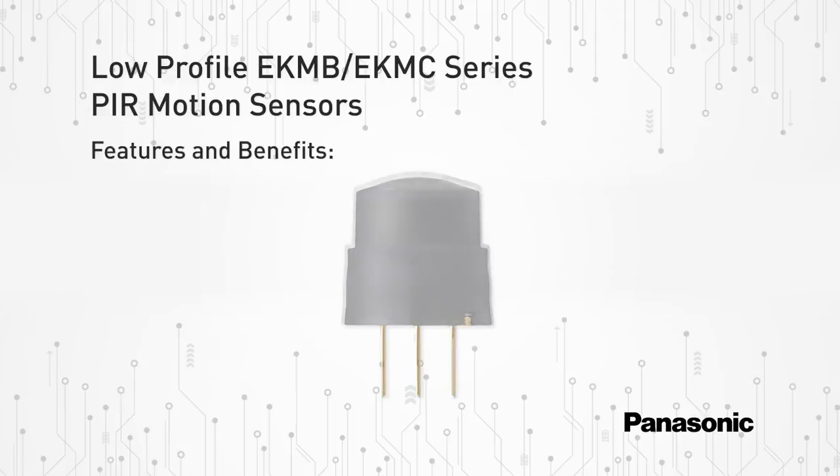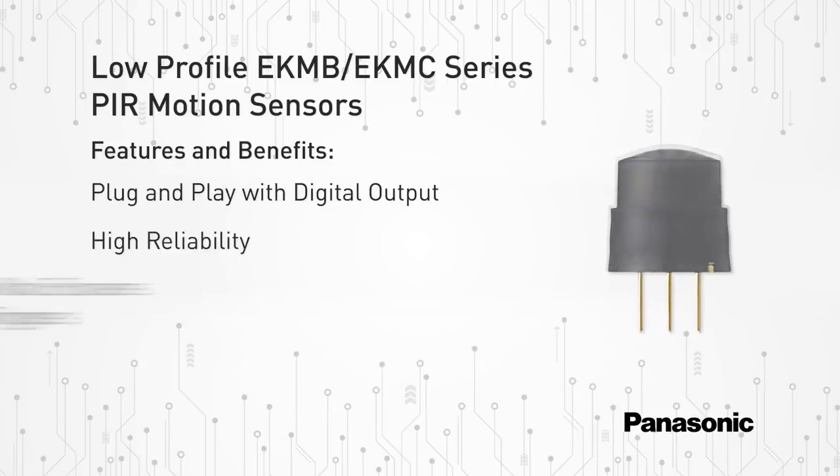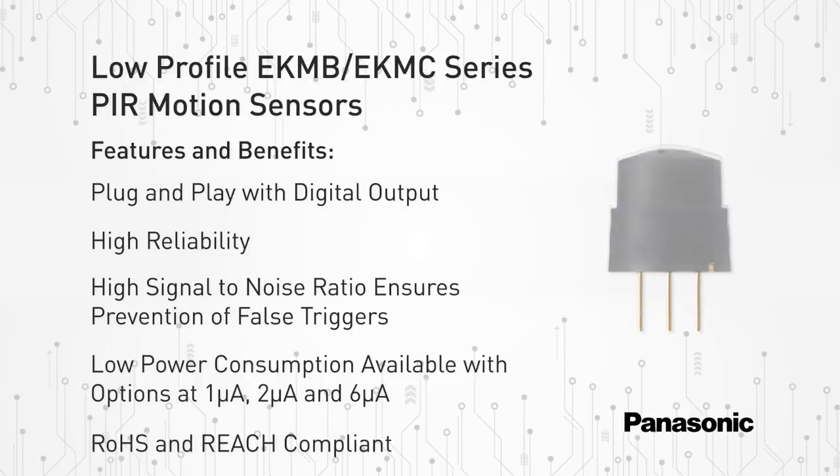Other features and benefits of the new low-profile PIR motion sensors include a plug-and-play solution with digital output, high reliability, a high signal-to-noise ratio which prevents false triggers, and a low power consumption feature with options available in 1, 2, and 6 microamps.